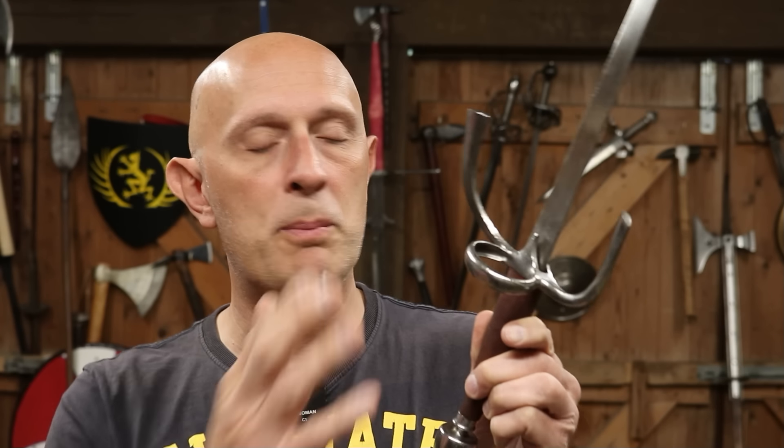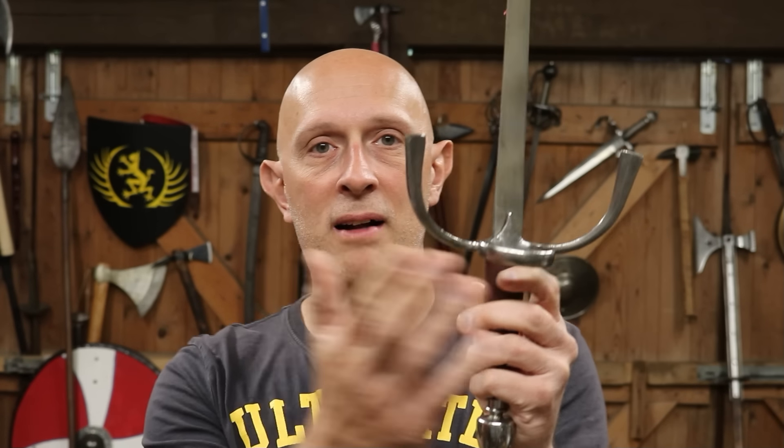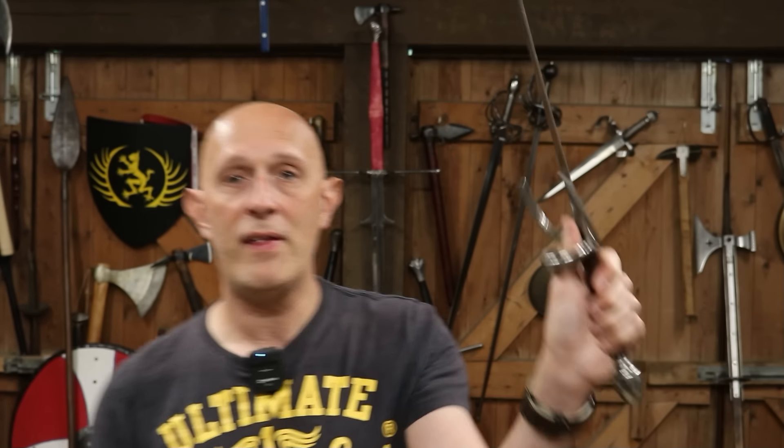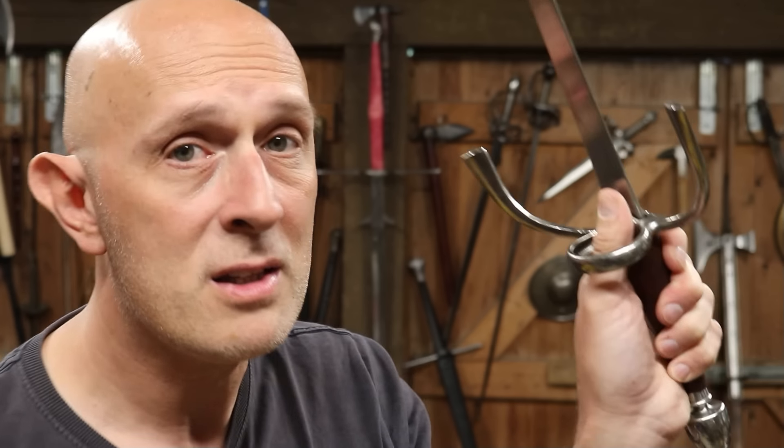The side ring is something we first find in the 15th century, applied to the side of arming swords and later longswords as well, to protect one side of the hand. Later you get double rings on swords, but we don't find those on left hand daggers — on left hand daggers they're only on one side. I'm asserting that the ring is to be held away from you towards the opponent, not towards you with your thumb through it. Some people say this is for protecting the thumb — they are so wrong.